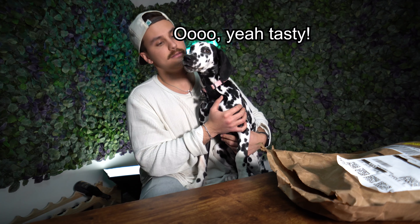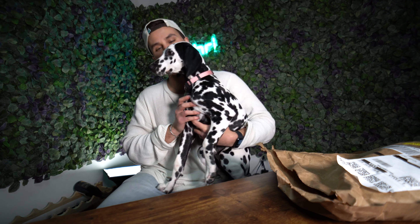Rory wants to say hi before we dive in. Oh yeah, I think that's a bad idea.